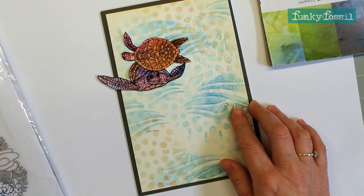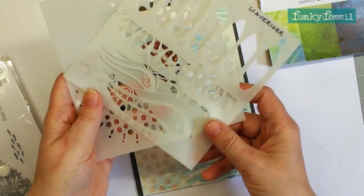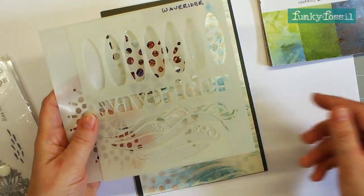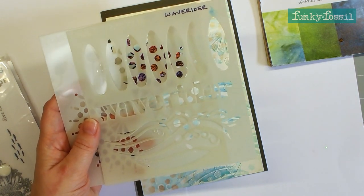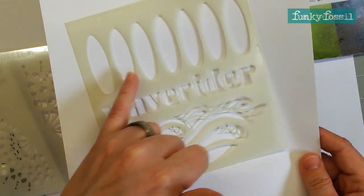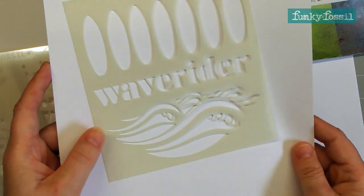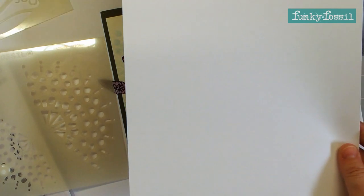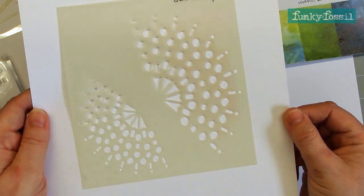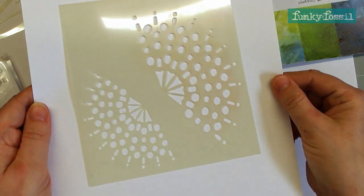The products I'm using today are the coral reef stamp set. I'm going to be using two of the Funky Fossil stencil sets. The first one is Wave Rider - the fantastic surfboards at the top, the waves at the bottom with 'wave rider' in between. There's lots of scope for different things you can do with that. The second one is the beautiful Sea Spray stencil, which I use quite regularly with the little mermaid stamps, but that will come in another video.